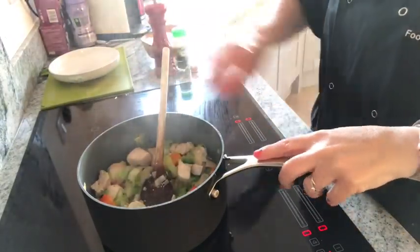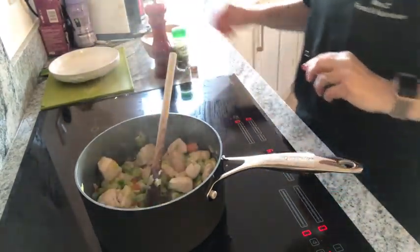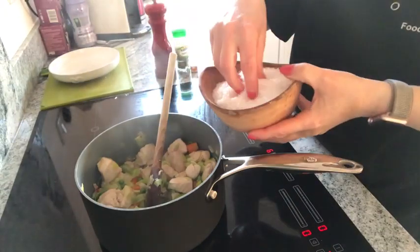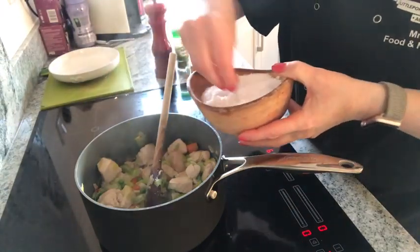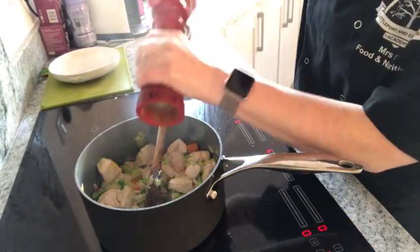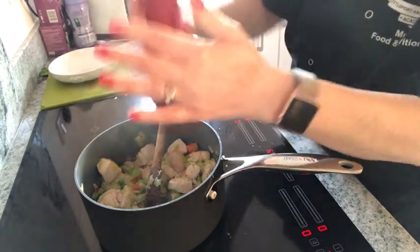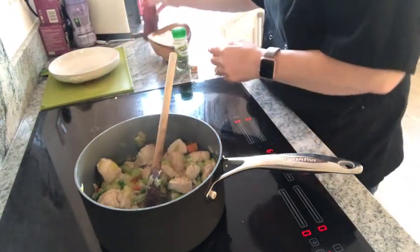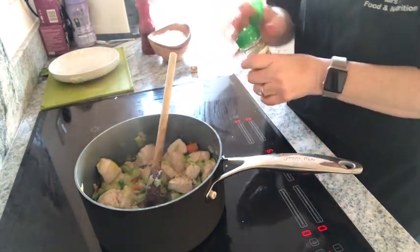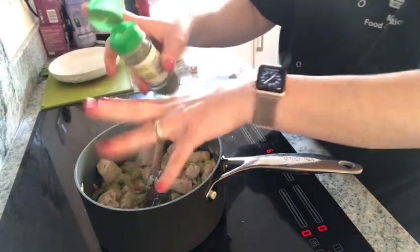It's been slowly cooking for a bit. I've boiled the kettle. I'm just going to season with a bit of salt, some pepper, and a bit of tarragon — or you could put mixed herbs in. Chicken and tarragon go well together.